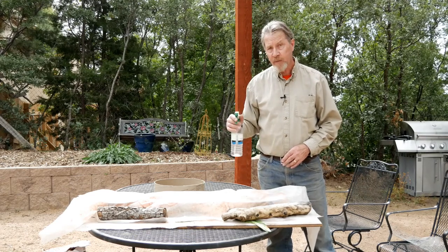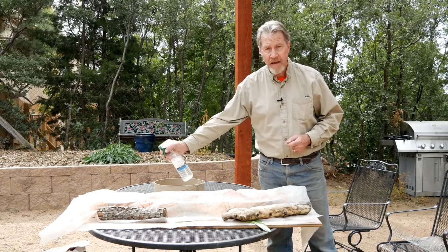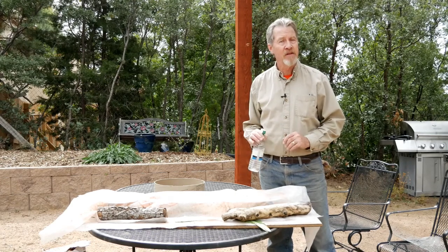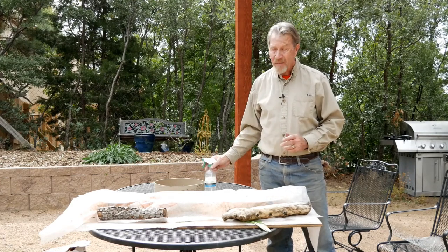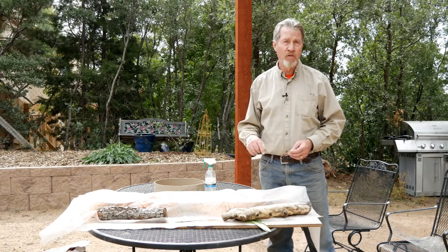Periodically over the next couple of days, I'll come out with a spray bottle, lift the plastic, and spray the top of the concrete so it stays a little wet. And then in about three days, I'll come back and we'll be ready to remove the concrete form at that time.